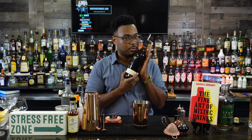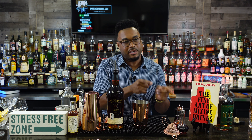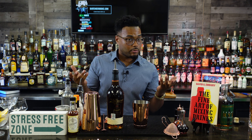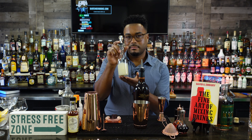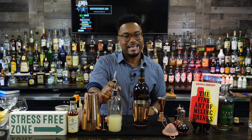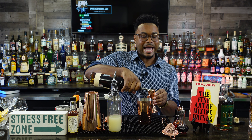Next, we're going to make a classic daiquiri. We're going to use Ron Zacapa Centenario 23-year rum — so happy to use this. It's a simple three-ingredient drink, on about page 38 of 'The Fine Art of Mixing Drinks' — the first drink I looked at to see if I was making it right. Three ingredients: rum, fresh squeezed lime juice, and simple syrup. That's it. So first, we add two ounces of our rum.